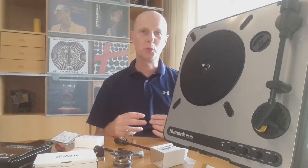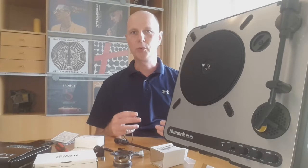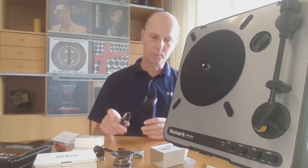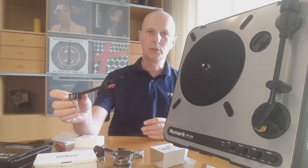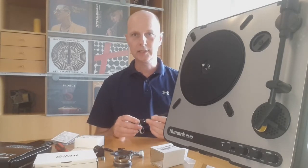I wanted to improve the sound quality, but mainly I wanted to modify it because I got the warning: be careful when you're using a turntable like this, that you're ruining your vinyl. I don't know exactly if that's 100% true, but because of the cheap construction of the tonearm and the cartridge they use, you have a big chance that you're wearing out your vinyl. The main cause I think is the tracking error.